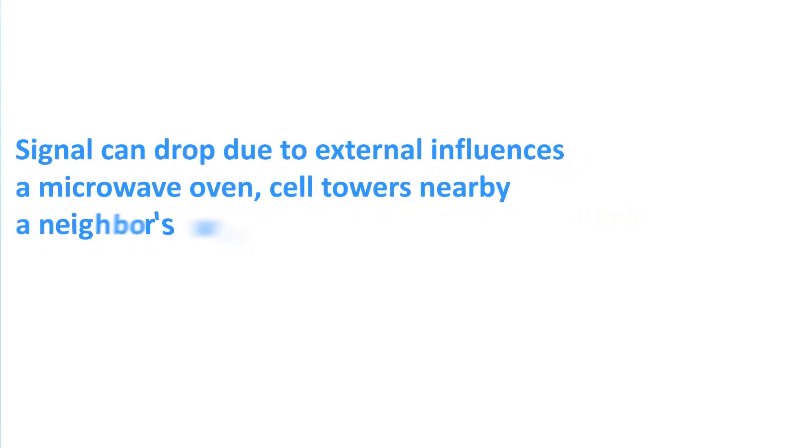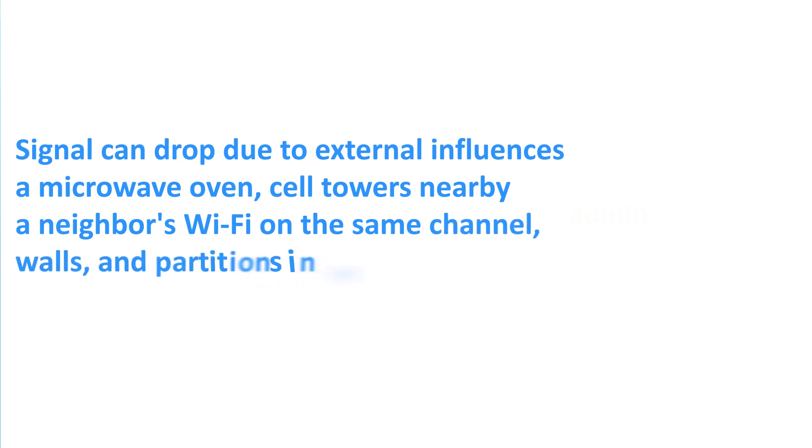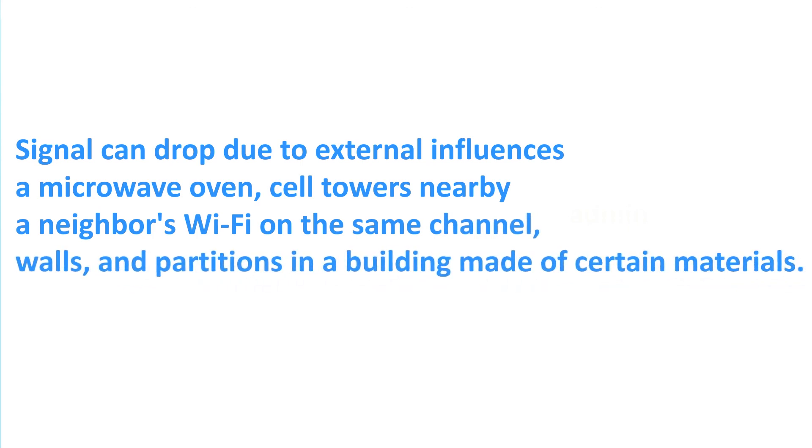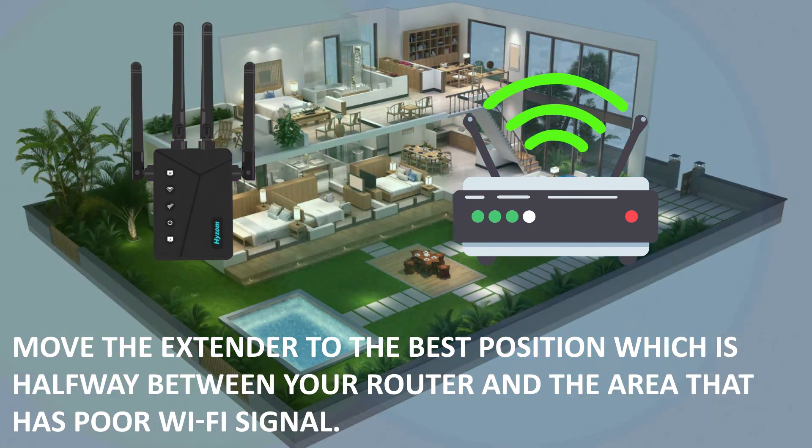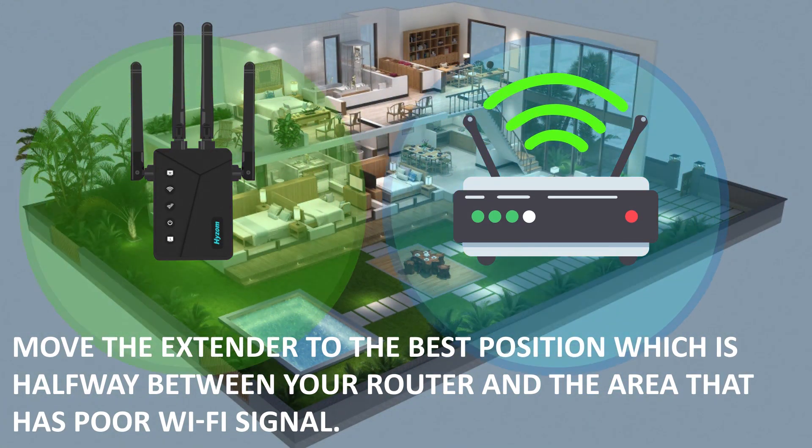Signal can drop due to external influences: a microwave oven, cell towers nearby, a neighbor's Wi-Fi on the same channel, walls, and partitions in a building made of certain materials. Move the extender to the best position, which is halfway between your router and the area that has poor Wi-Fi signal.